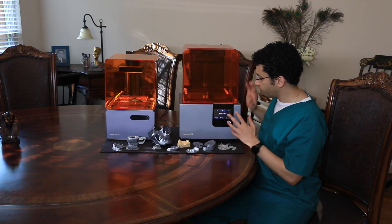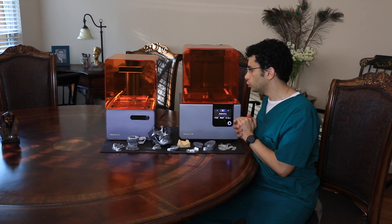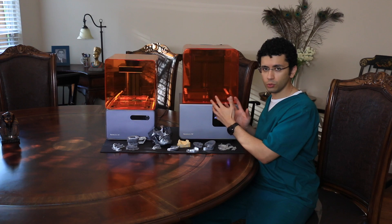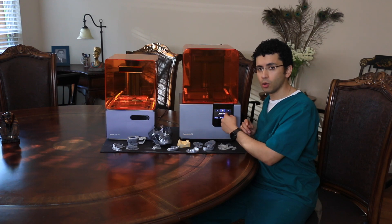One last big feature in the Form 2 is the fact that they included a touch screen which is also WiFi enabled, so you can actually send your print wirelessly to the Form 2, just come here and press print, and it will start the print job. You can also see the print on the screen.